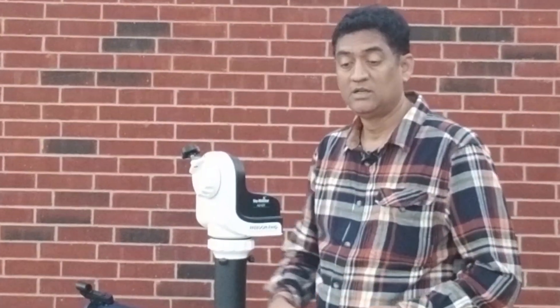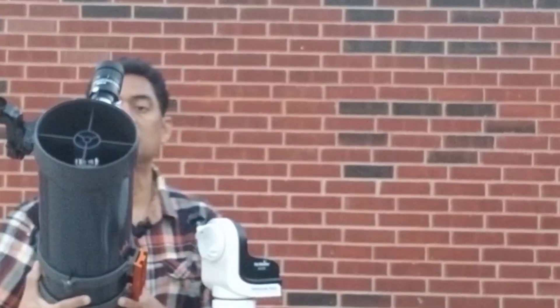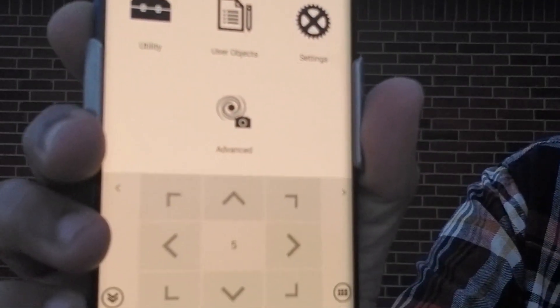By the time I set up everything, it is already getting dark. I put my Sky-Watcher GTI mount and plugged this telescope right here. This is the app — it is going to let you connect to the mount directly.